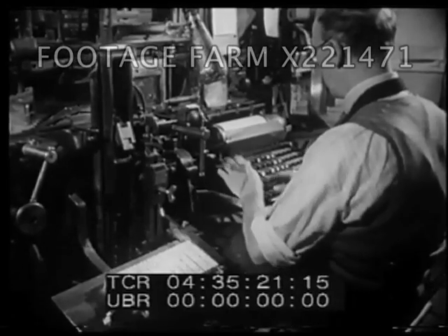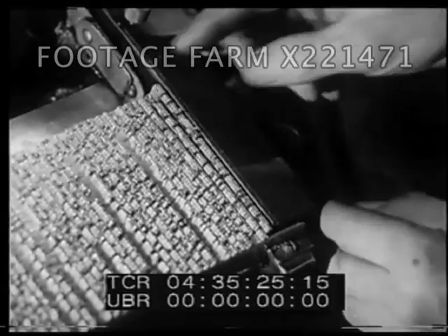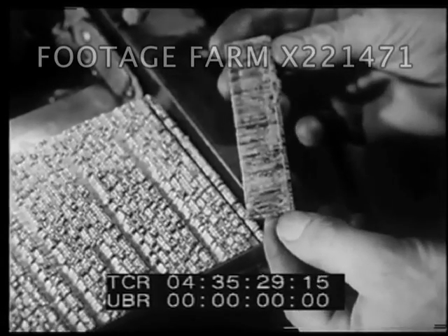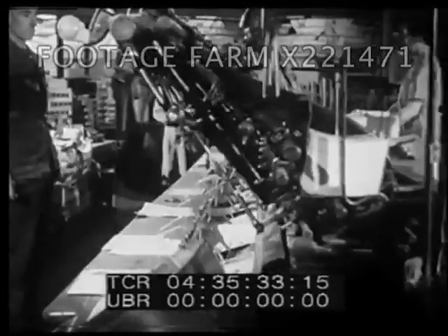And this is a linotype machine. Each line of type is molded in one long piece. In both machines, new type is molded for each job.